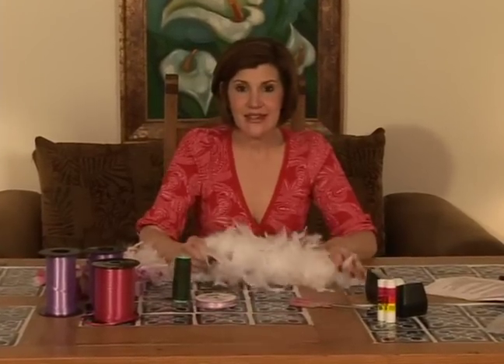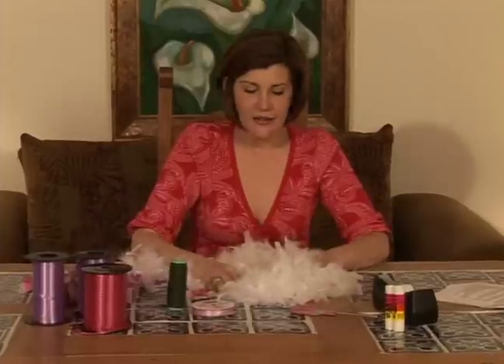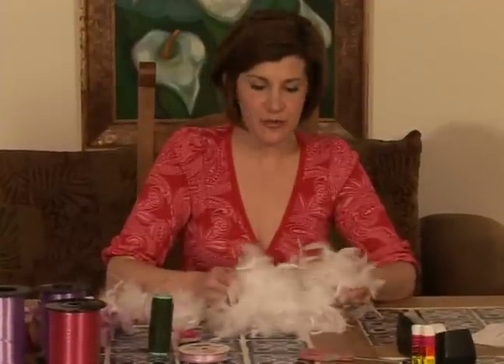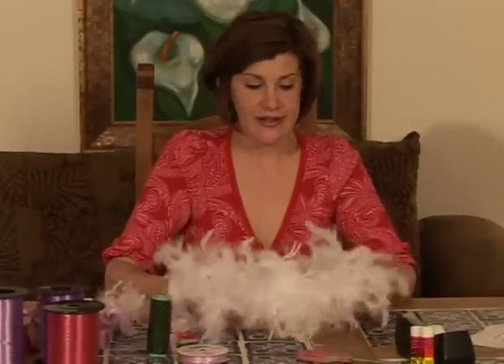One of our items on our shopping list is the feather boa, and finding the right feather boa is really important. I'm going to give you some tips on how to choose a feather boa. First of all, there are different types of feather boas.